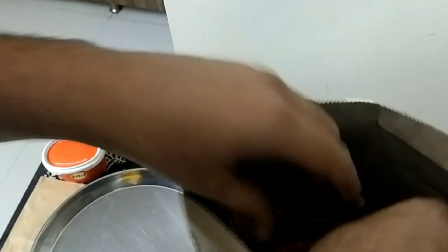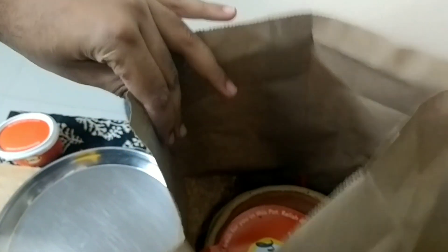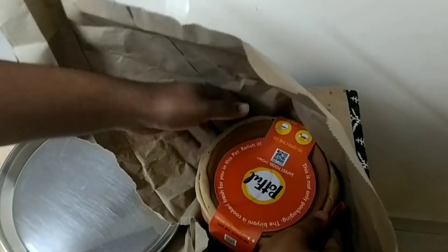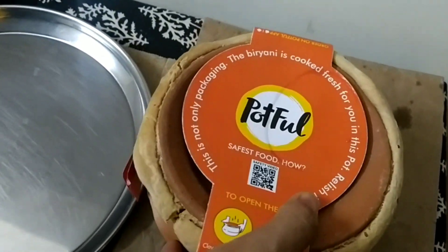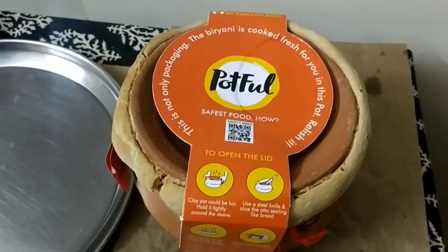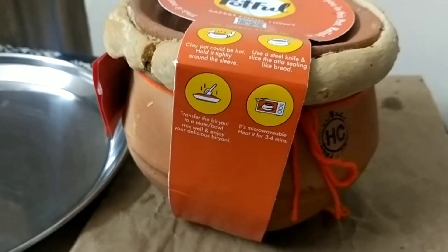Now we will see the pot — it is too hot so we got the package from outside. You can see it is a pot of biryani, and they have clearly mentioned all the instructions on how to open the lid.